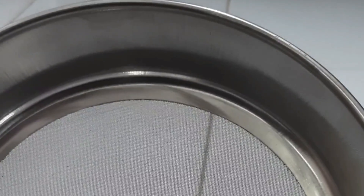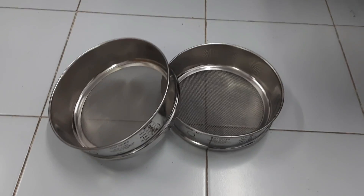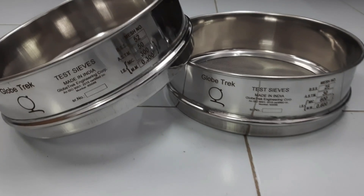See the bottom. You can see the smooth finishing of the inside edges and tight fitting of the wire mesh. These sieves have a diameter of 8 inches, which complies with the ASTM E11 standard.